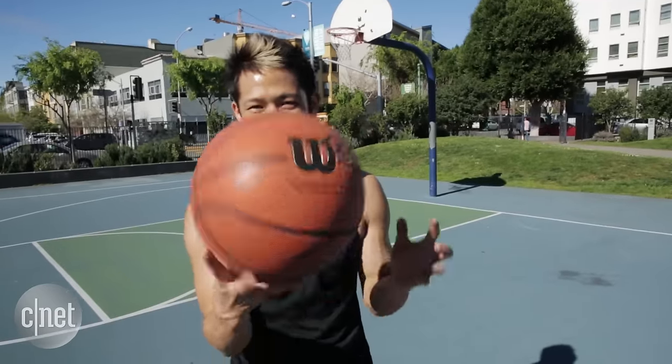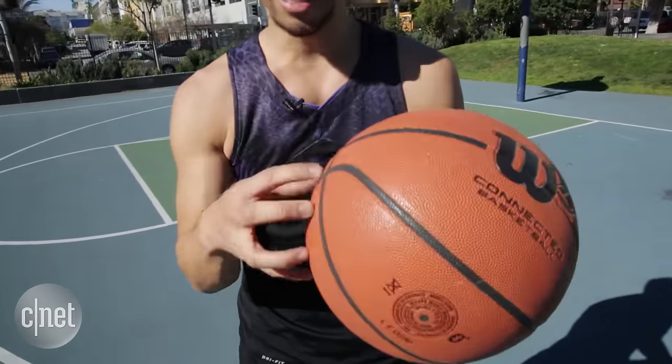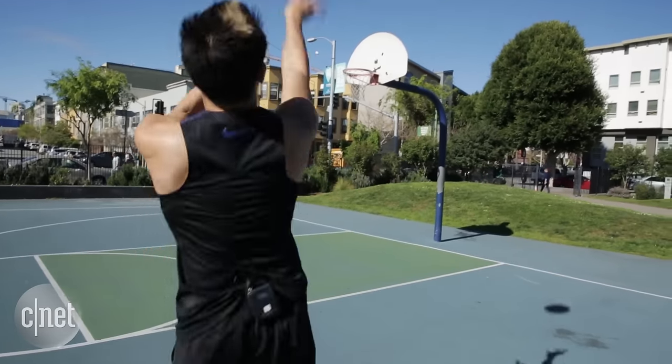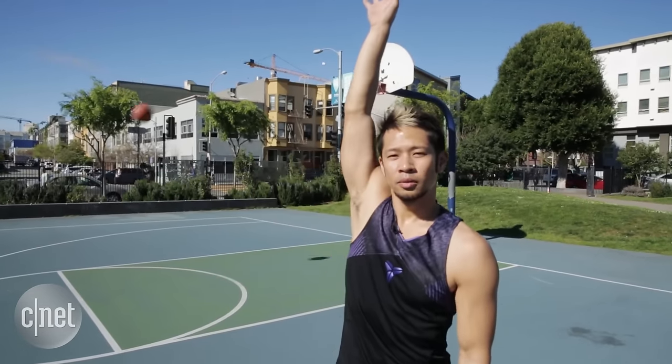Check this out. This might look like your average basketball, but this is the Wilson X. Inside there are sensors that measure when you make a shot. It can also tell you the distance you took your shot and measures misses as well — which I don't do a lot of.